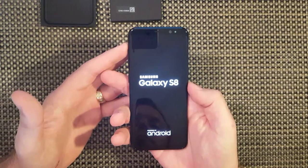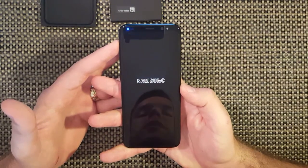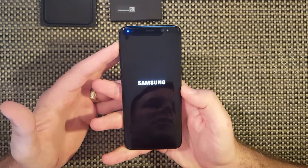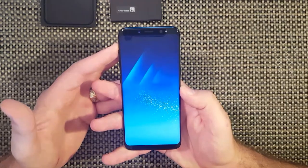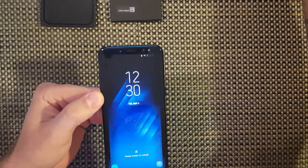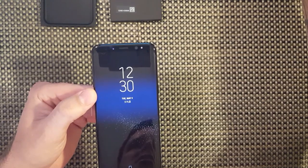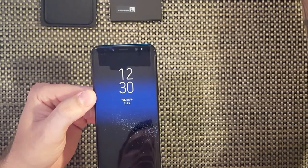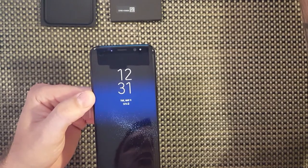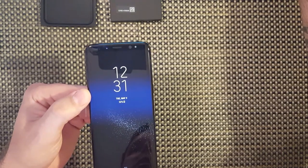I really like that Samsung display. It's supposedly 2960x1440, 570 pixels per inch. The pixels per inch is a little bit bigger than the S8+ - the S8 Plus pixels per inch is 529 pixels per inch. Both come with Android 7.0 Nougat.